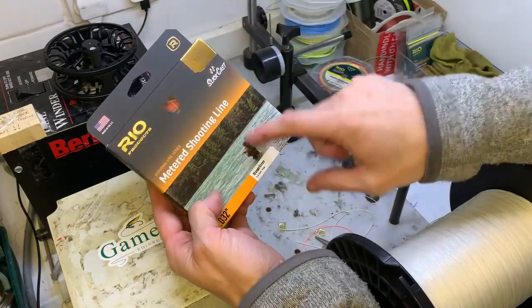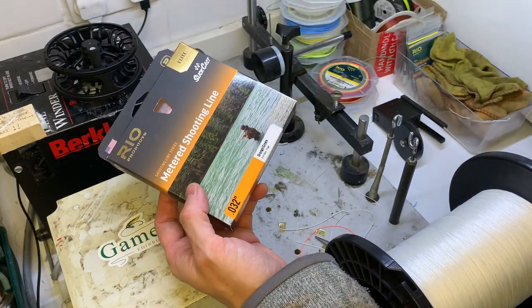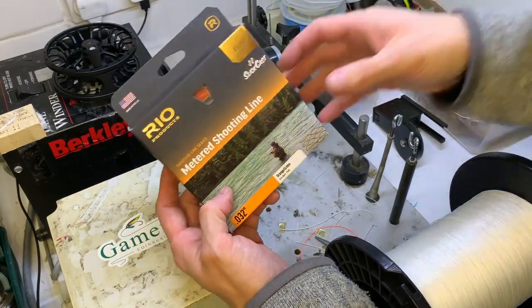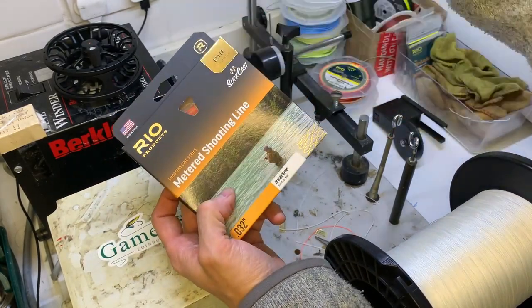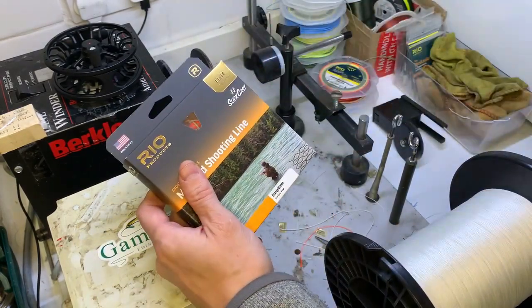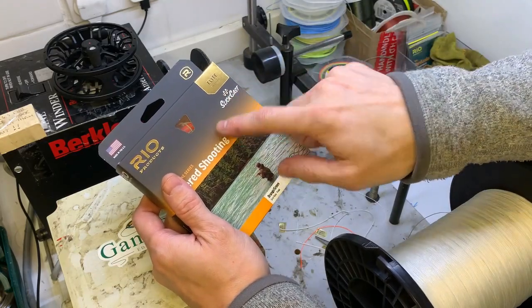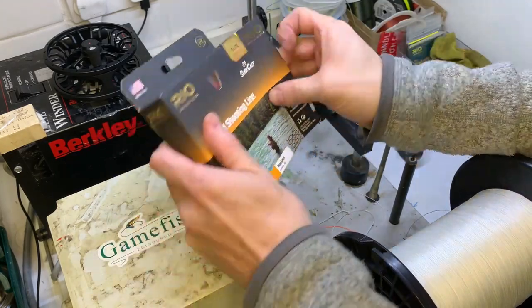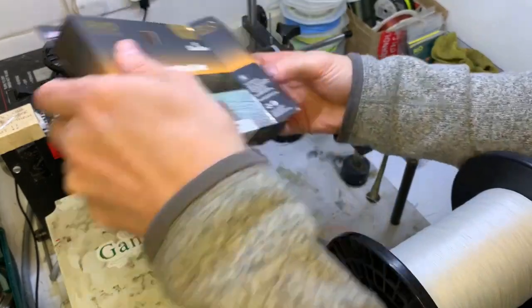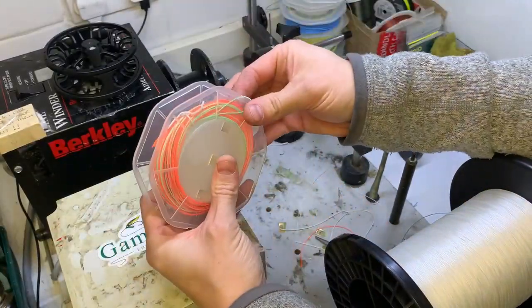The kit doesn't come with a running line, so you need to purchase one separately. This customer's gone with the metered shooting line from Rio - the Elite. They're all Elite now, which means they've got the low stretch core. That's great when you're playing a fish - you can feel everything. They also come with the Slick Cast coating, so super slick and super durable coating on these latest generation Rio lines.